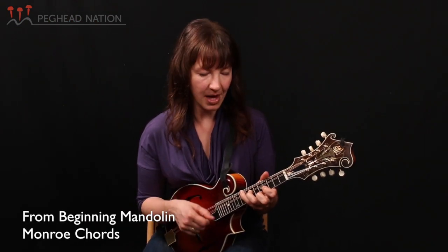These are the chords I've been playing that you saw a little earlier. They're the chords that make any mandolin player have a good bark, good chop. So let's look at what frets the fingers are playing in these Monroe chords.